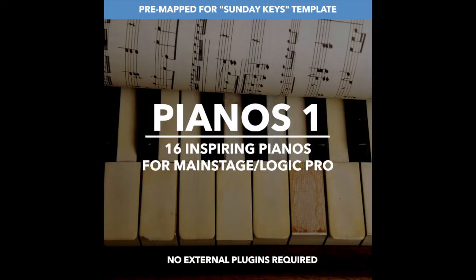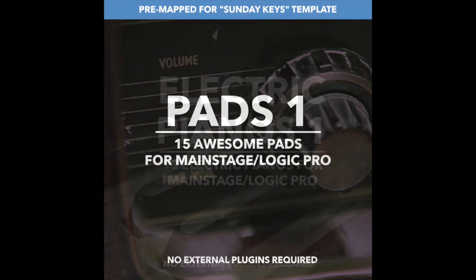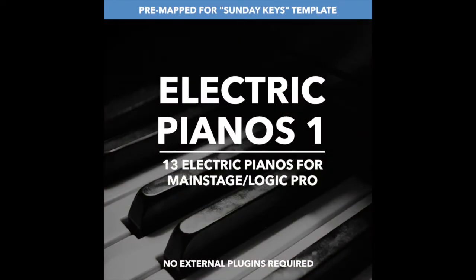One of the other really exciting things about the Sunday Keys template is that all of the other patch bundles at DefaultSound.com have been pre-mapped to open within the Sunday Keys template. You don't have to waste any more time making complex mapping decisions in advance.